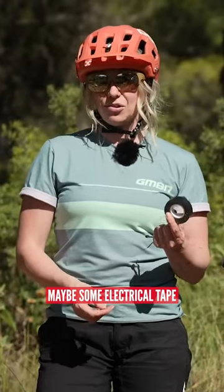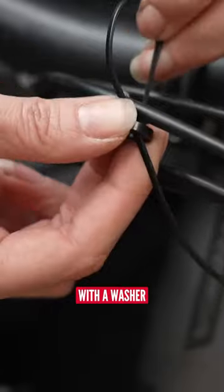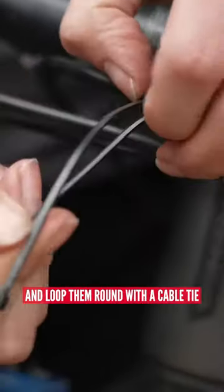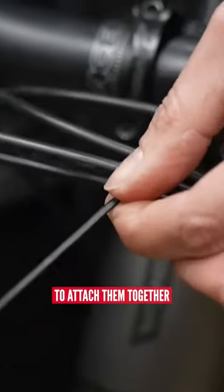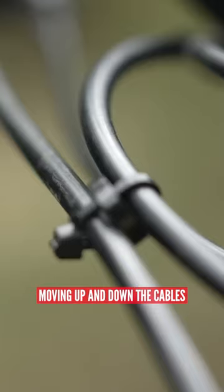You can also use some electrical tape, or you can even use a little trick with a washer — place the washer between the cables and loop them round with a cable tie. That's probably the best way to attach them together without the cable ties moving up and down the cables.